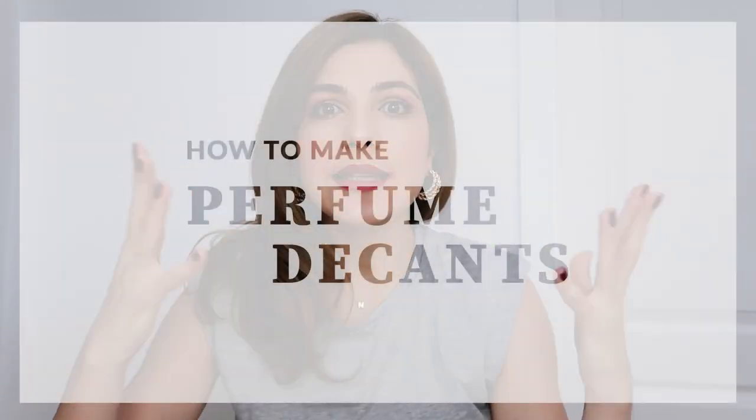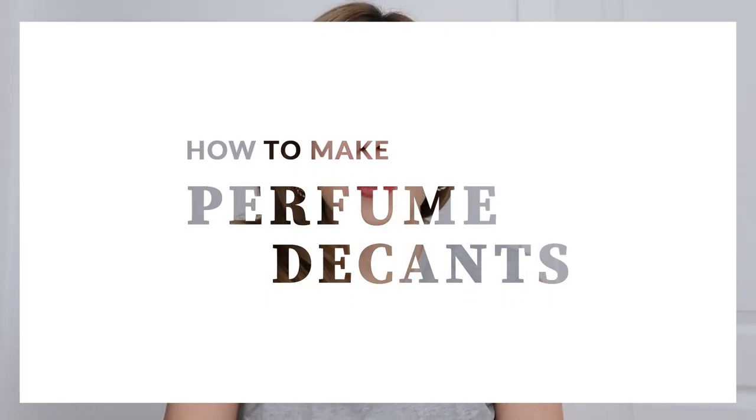Hello again everyone. Today I want to talk to you about decants. Decants are some perfume that you take out of the big bottle that you have and put into another smaller bottle.